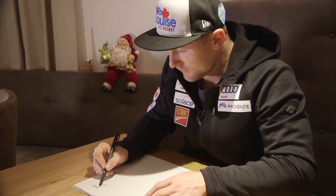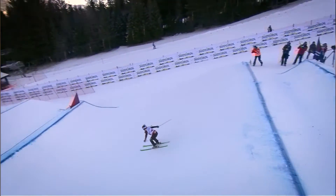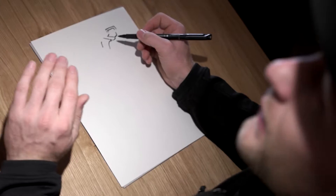Right out of the start gate there is a small jump. This first feature is really important — it sets the speed for the whole top straightaway. The rest of the start straightaway has some other small rollers and features in it.